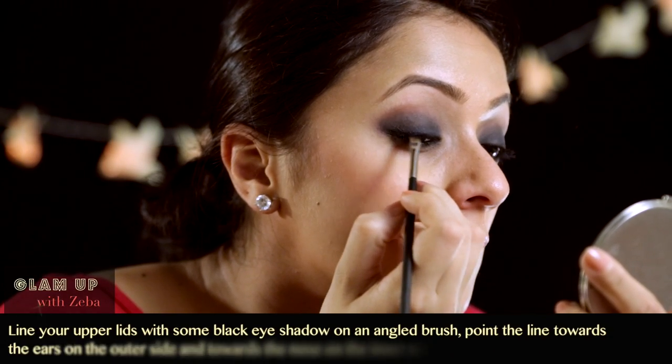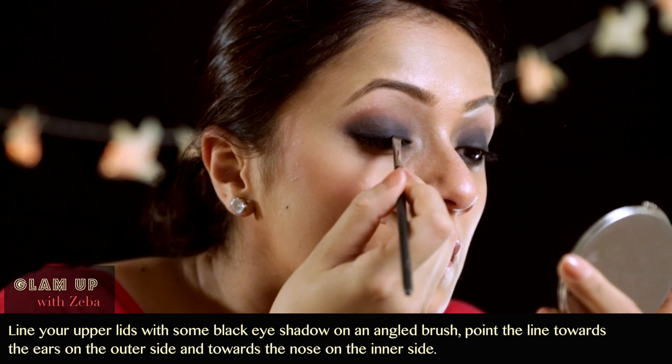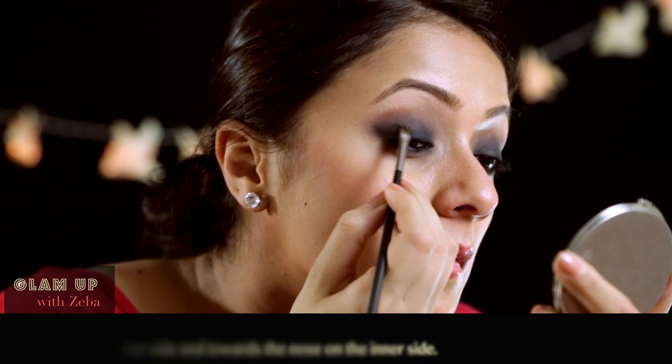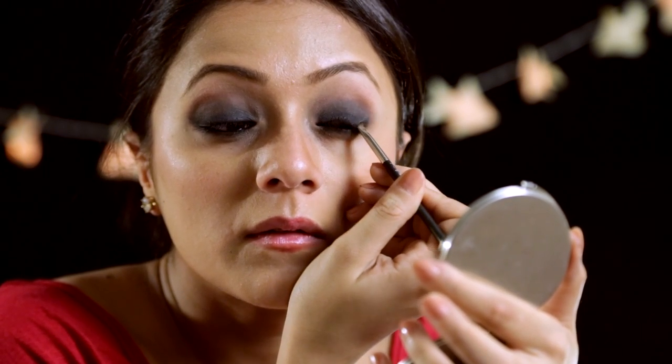Now take some black eyeshadow on an angled brush and apply it to your lash line. Keep the longer pointy end pointed towards the outer corner — towards your ears — for the outer corners, and towards your nose for the inner corners. That makes it easier to apply.